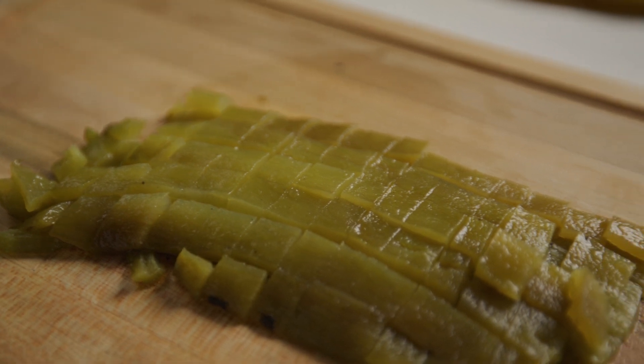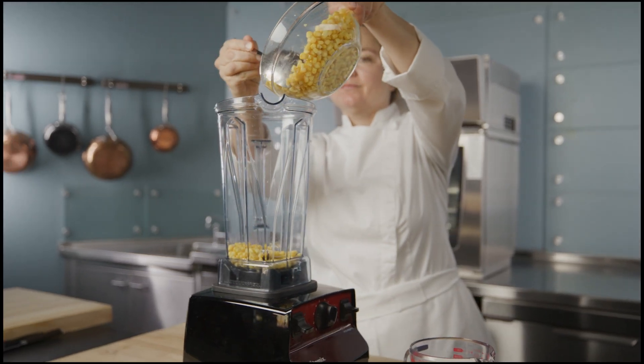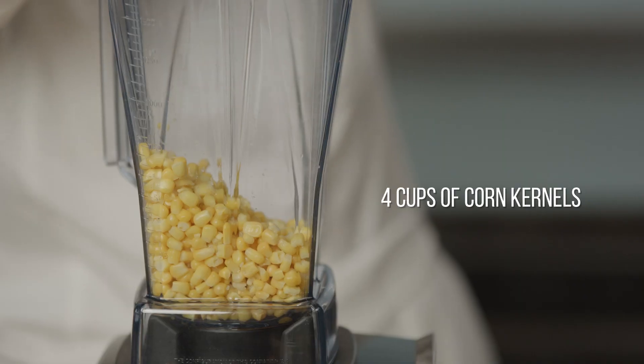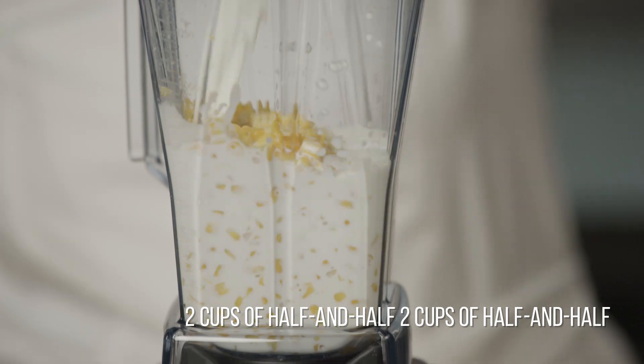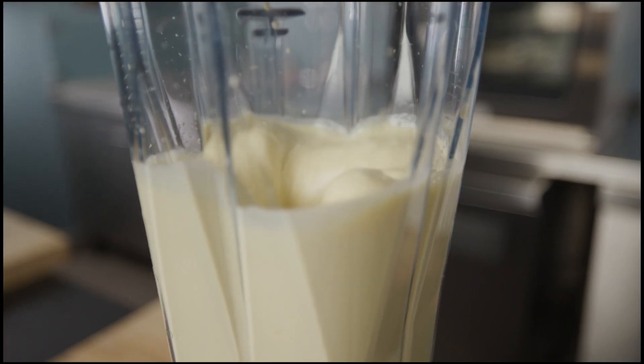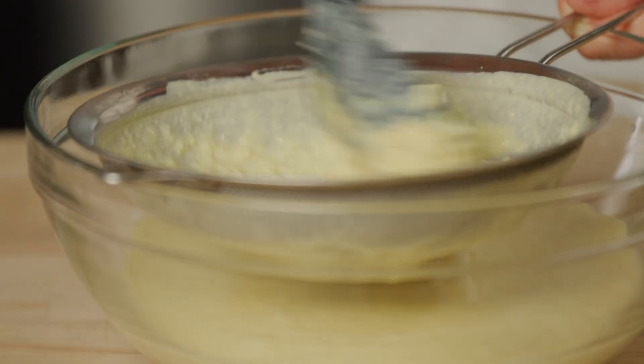The chili adds a subtly sweet, spicy, and smoky flavor to the dish. Now I'll prepare the custard. In a blender, add four cups of corn kernels and two cups of half-and-half. Puree the custard mixture until very smooth. Strain this mixture, making sure to press out all the liquid from the solids.